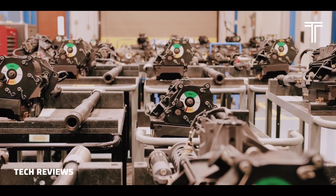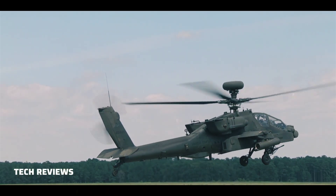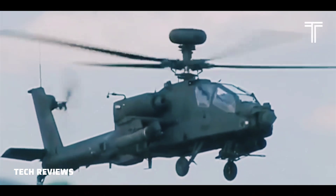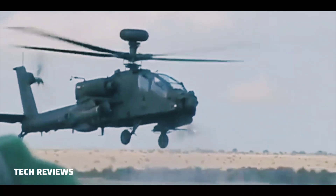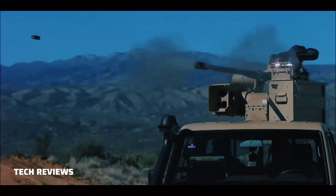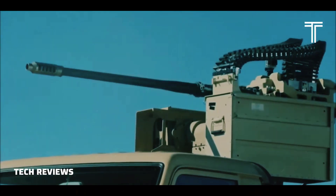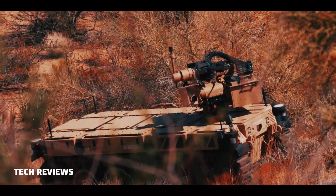The M-230LF, offered by Orbital ATK, is a more capable version of the Apache autocannon. Features include an anti-hang-fire system, a delinking feeder that also accepts linked ammunition, and an extended-length barrel, which results in greater muzzle velocity and hitting power from the same M789 HEDP and NATO standard 30mm Aden-DEFA projectiles.